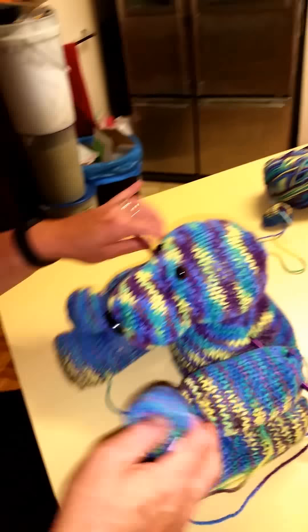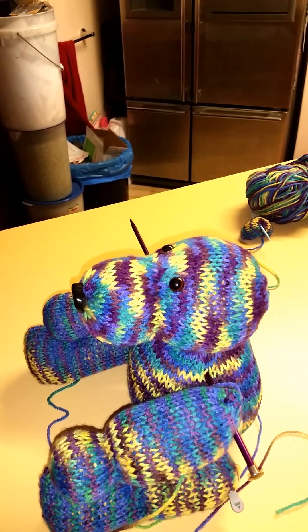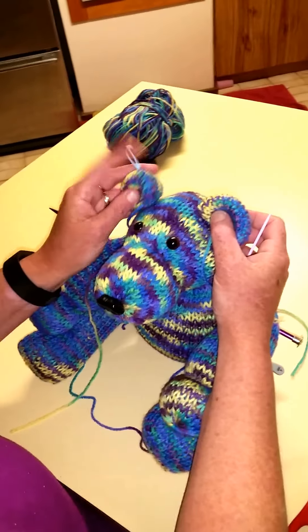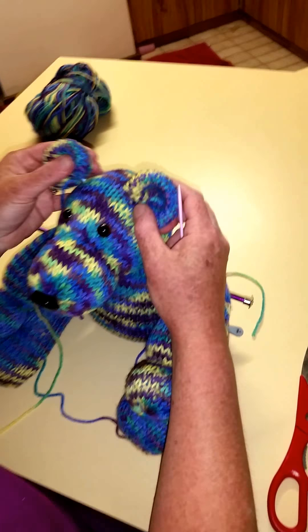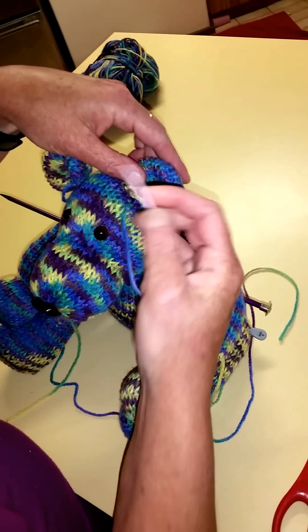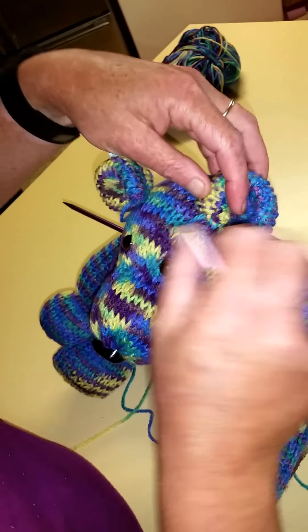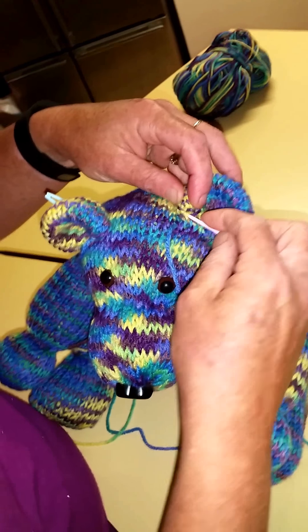Now we'll do his ears — you can see how the ears go on. I'll just use the yarn that was attached, the leftovers here. Position your ears where you want them to be — I like them sort of here and here, in line with the eyes and a bit back, to give him a nice look. Since it's already attached, just pick up a stitch here and do the same thing again — stitch in here and back through this way, to the ear, to the head, and work your way around point to point.